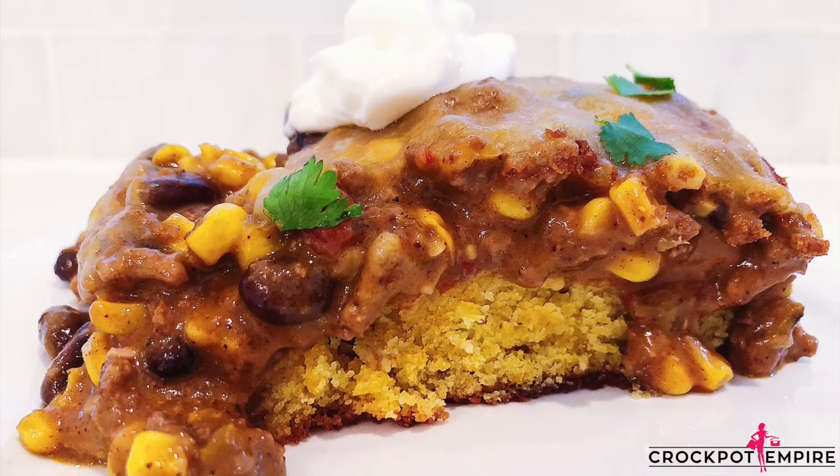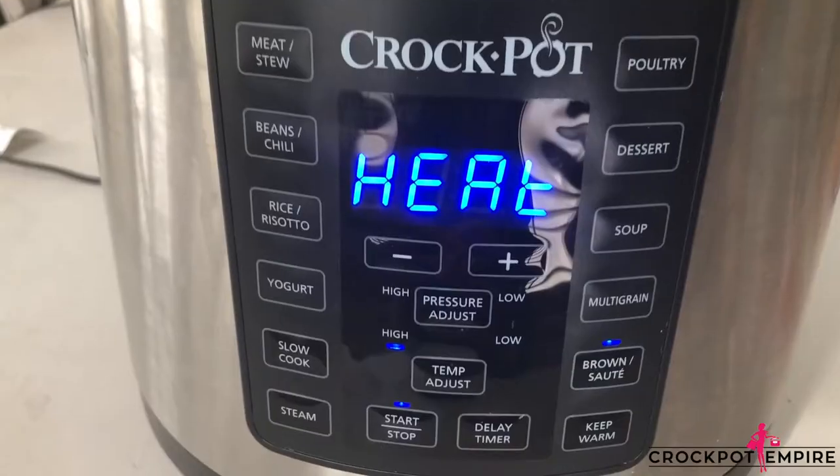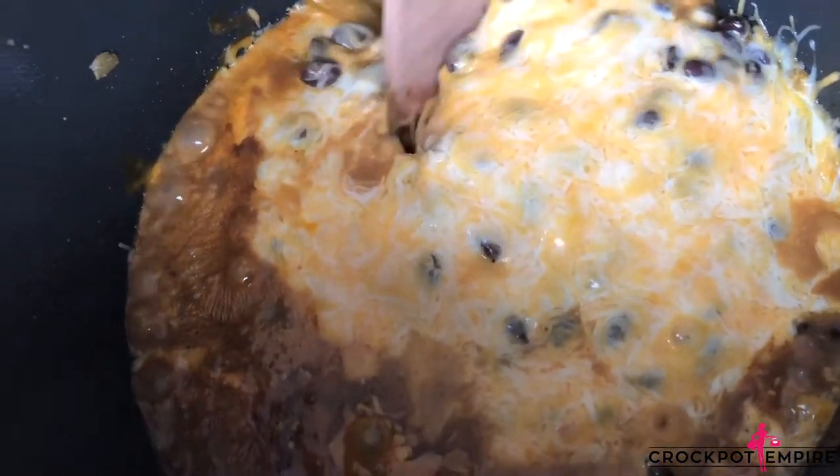Today on Crock-Pot Empire, just in time for Cinco de Mayo, we are making a Mexican casserole using our Crock-Pot Express multi-cooker on pressure cooker mode. I will also list the details for the slow cooker function as well for anyone who just wants to set it and forget it.